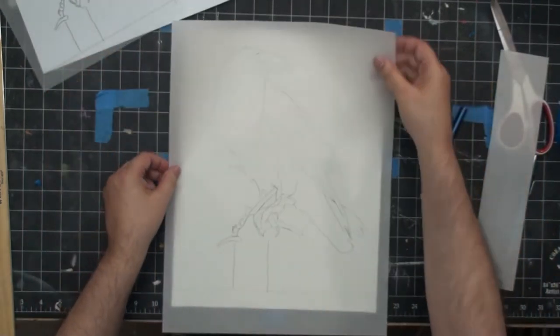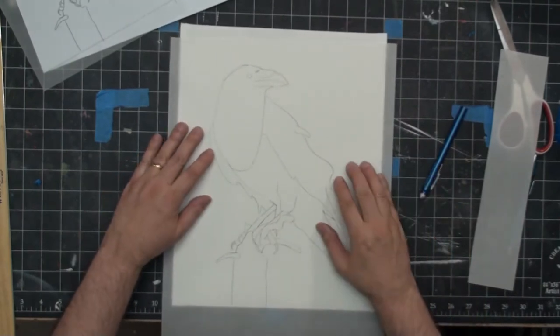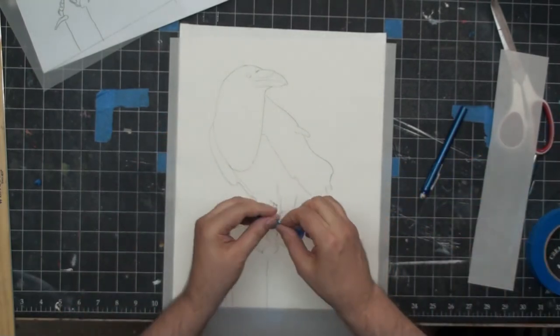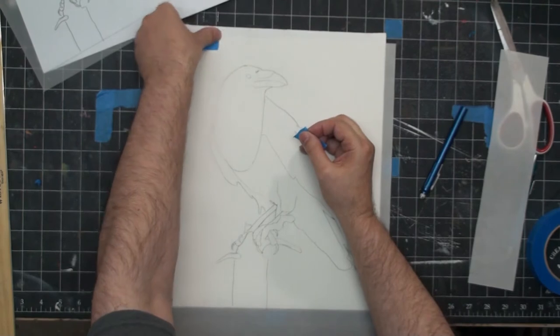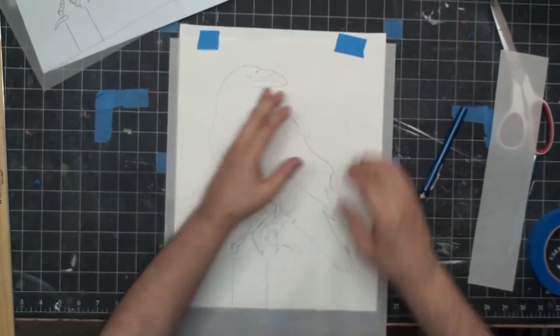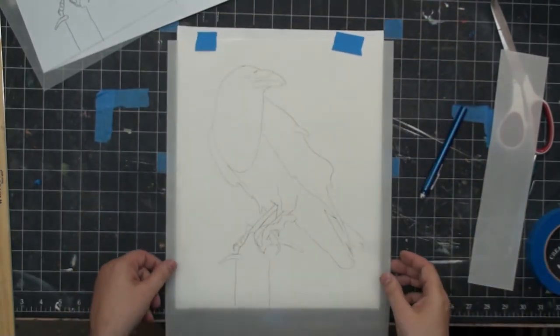I'm going to go ahead and cut the top off. Because I traced down the borders, I know exactly how to place it on my canvas. So now I'm going to put some tape up here just like what we did when we were tracing, so I can hinge just like this and see what's going on. That looks pretty good. I'm going to use some transfer paper now to transfer my tracing down to the board.